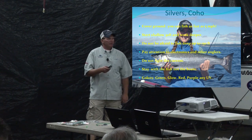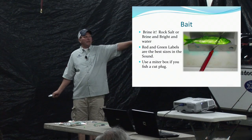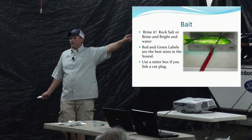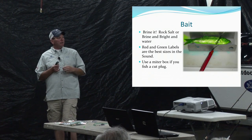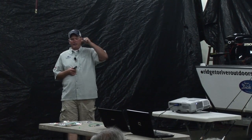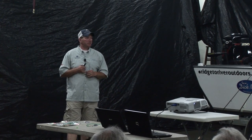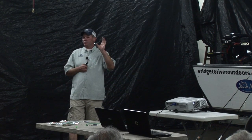These slides are from a springer seminar, which is why the herring shown is chartreuse, but I have caught fish in the bay on dyed herring. For bait, brine it in rock salt and water — there are great new pre-mixed products you can pour into a container and drop your herring in. For cut plug or whole herring out in the bay, I like red label — it's a smaller size — with green being the next size up. Both work well in the Sound.